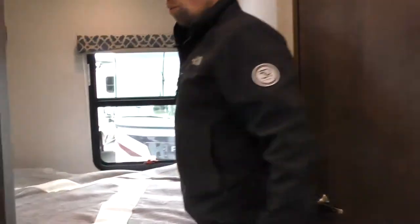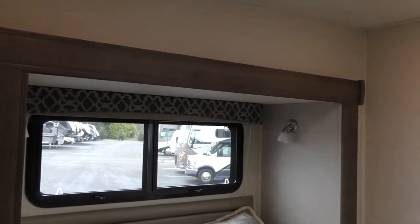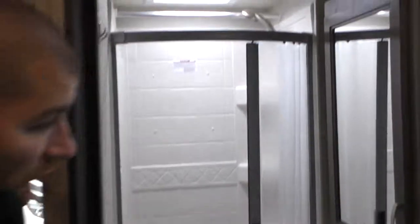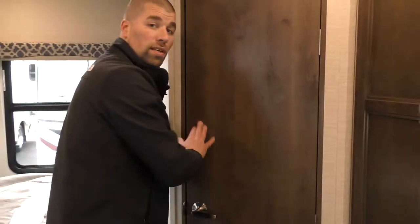You have a walk-around queen bed with your lights and slide controls located here, windows for fresh air, and plugins on either side of the bed — so if you have a CPAP machine or something along those lines, you're covered. Inside the fully enclosed bathroom, there's a nice large shower with windows — very spacious. I'm six foot and I fit. If you have any other questions about Jayco products or this unit, please give me a call. My name is Chris Redd, I work at Johnson RV in Sandy, Oregon. Thank you very much for watching my video.